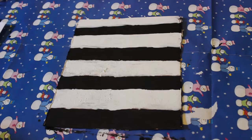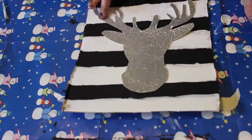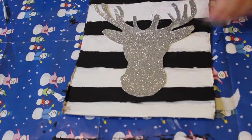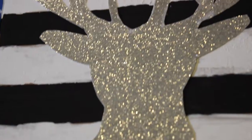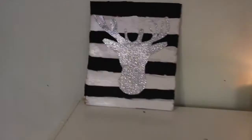Once it's dry it should look like this, then you can fill it in with white out or white paint — white paint would work much better. Then I just stuck on the deer head with glue and it looks so cute. Once everything's dry it's finished, and it adds so much to your room with a little bit of holiday flair without being too over the top.